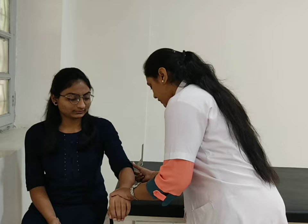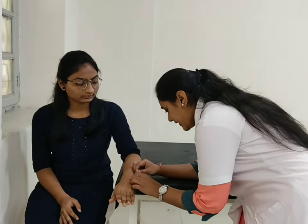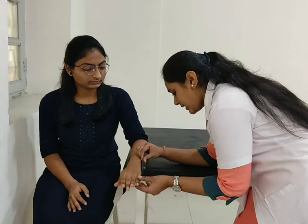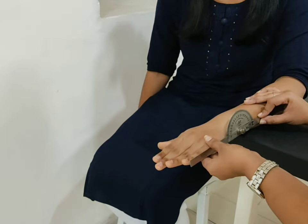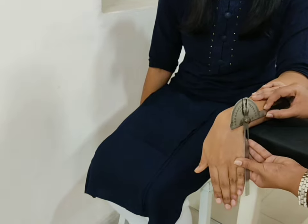For wrist flexion, patient position sitting on a chair. Fulcrum at the ulnar side of the wrist. Forearm resting comfortably. Stable arm at the medial aspect of the forearm and movable arm accordingly. Ask the patient to move your hand down towards the floor. Normal wrist flexion is 80 degrees.